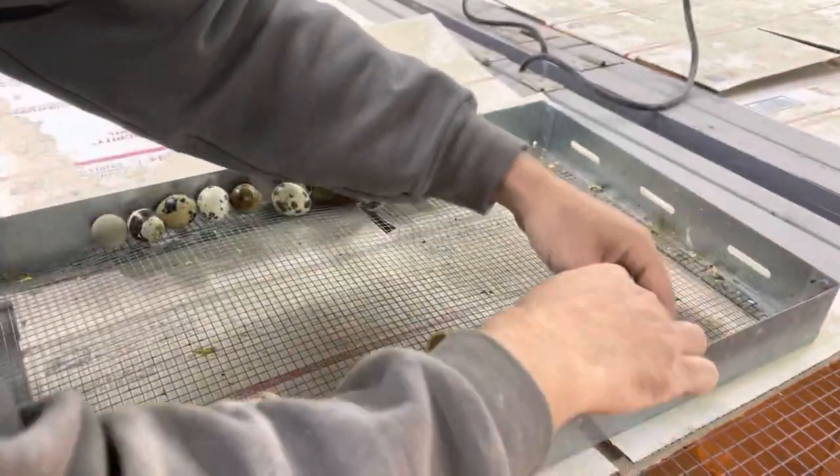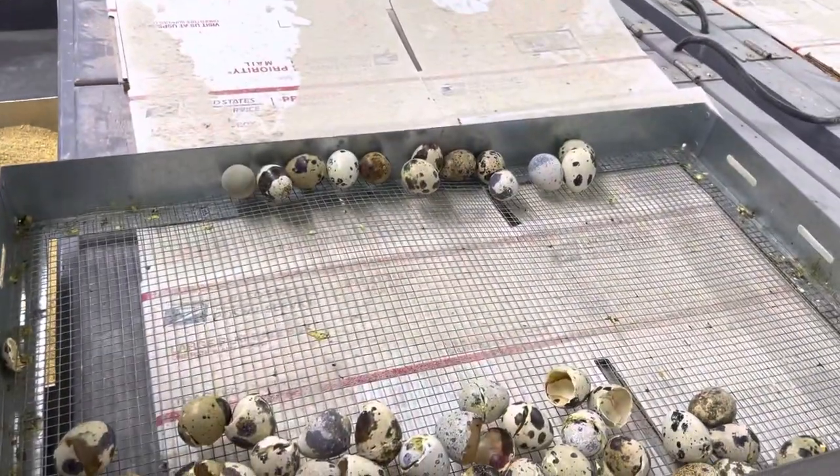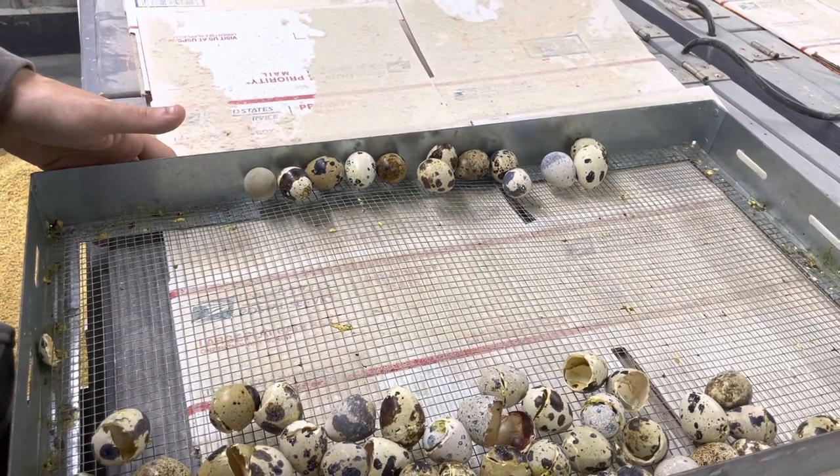So far these hatched, these haven't, and we've already seen one hatching out.